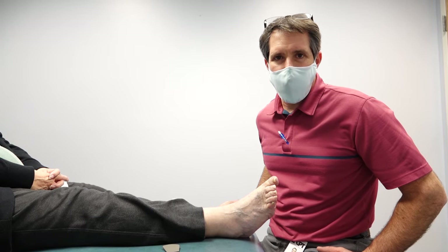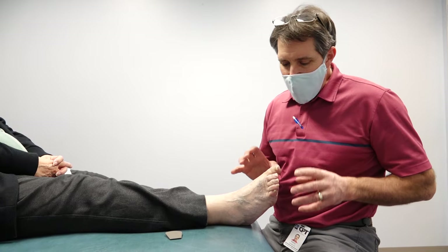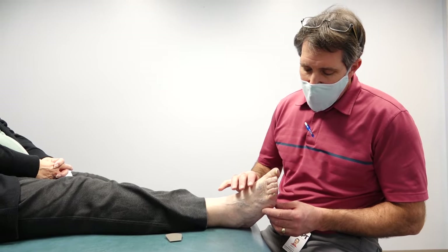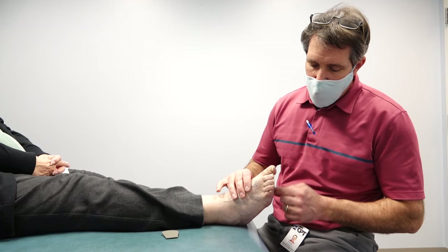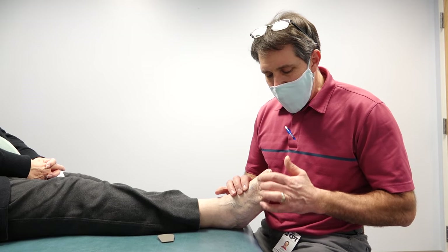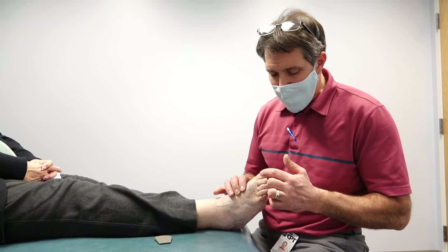Hello everyone, this is Paul from OrthoEvalPal. What I want to show you today is how to manage claw toes or hammer toes, especially when you start to develop pain in the ball of the foot or underneath the metatarsal heads, and when the top of the toes start to hit the top of the shoe.